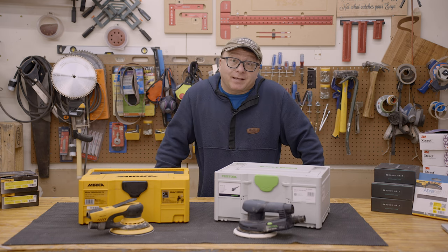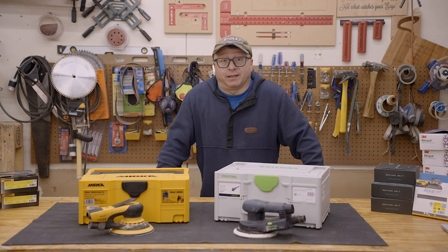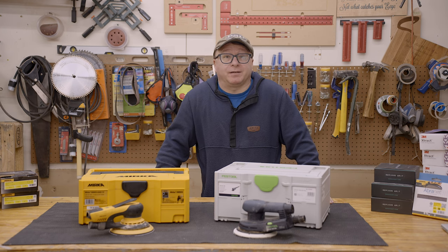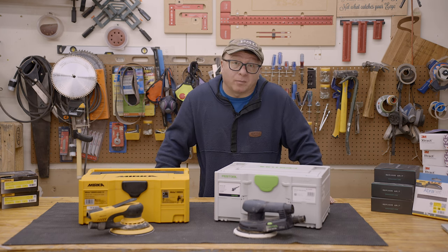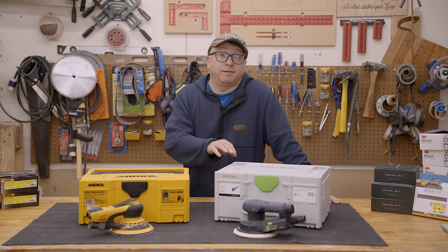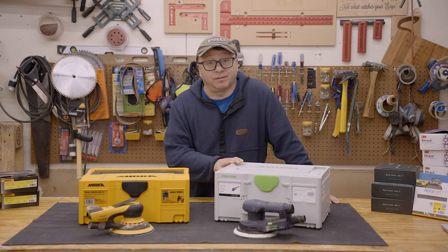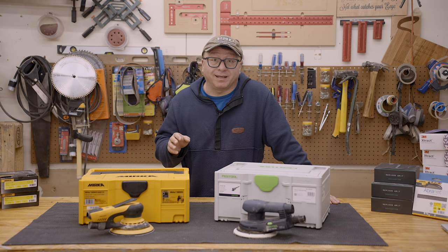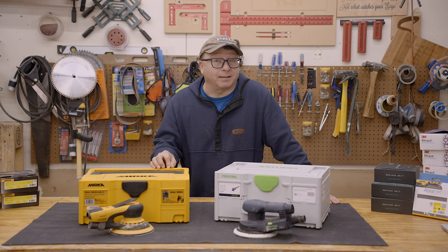A few years or so ago, I decided to purchase a professional-grade sander. When I started researching the options, the only two sanders I found on the market that met my requirements were the Mirka and the Festool ETS-EC150. I compared the features of both of them, as well as their cost.